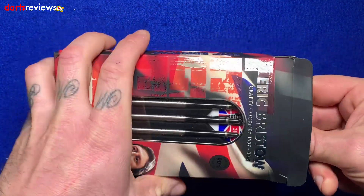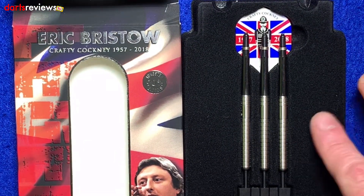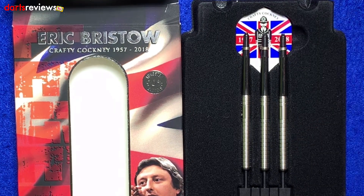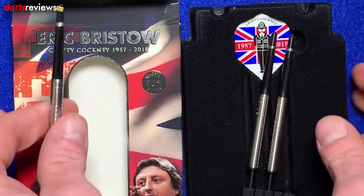Opening them up for a closer look inside: the darts come in plastic packaging with a felt finish. You get a set of three Crafty Cockney flights and medium shafts.